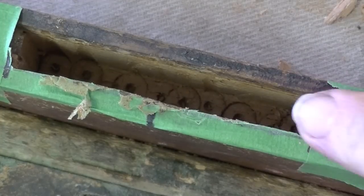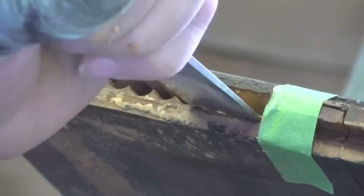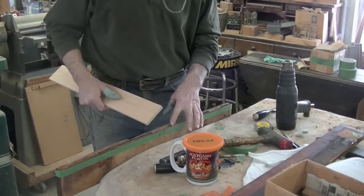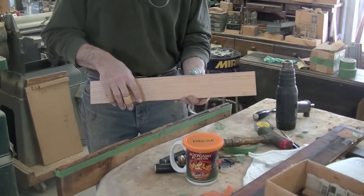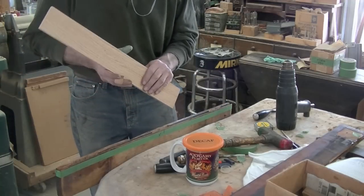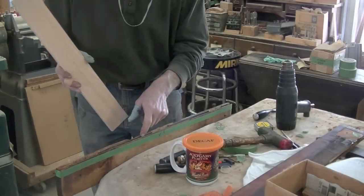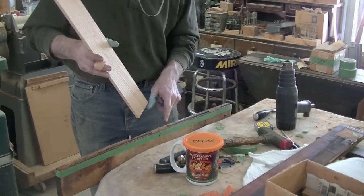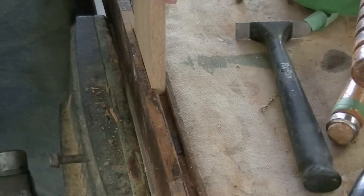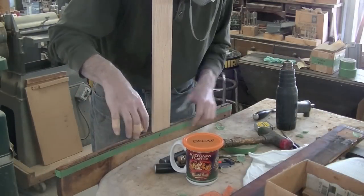I've got my mortise all cleaned out. Now I've just got to do this eleven more times. I've cut all my mortises. I've milled up some hardwood — some oak — to seven-sixteenths thick, and now I am cleaning out all the glue out of the old tenon here and fitting my tenon into my mortises. I'm going to glue tenons into these end pieces.